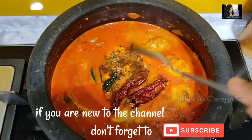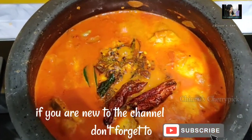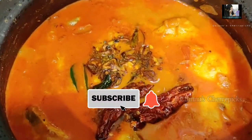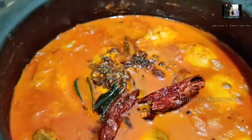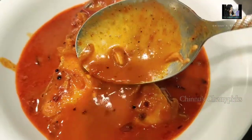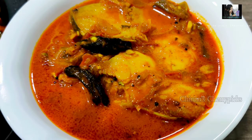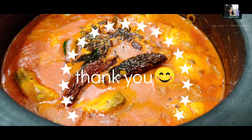Please try it. If you like this channel, please subscribe and click on the bell icon for notifications. If you like this video, you will be able to upload this recipe. I will link it in the description box. See you in the next video. Bye bye!